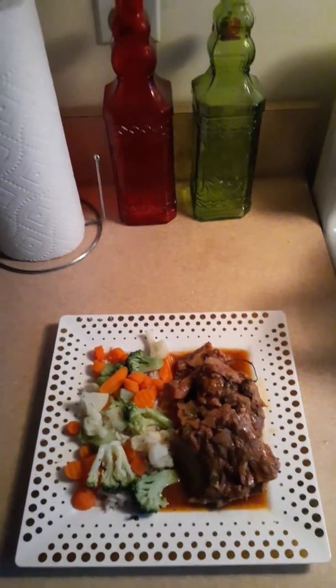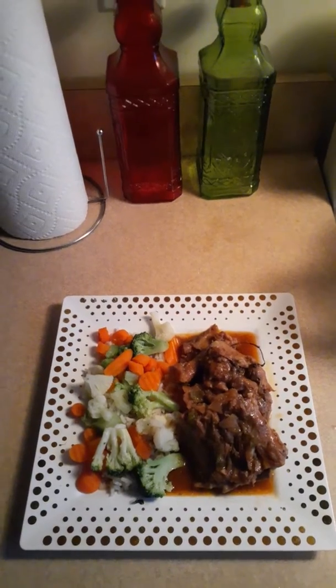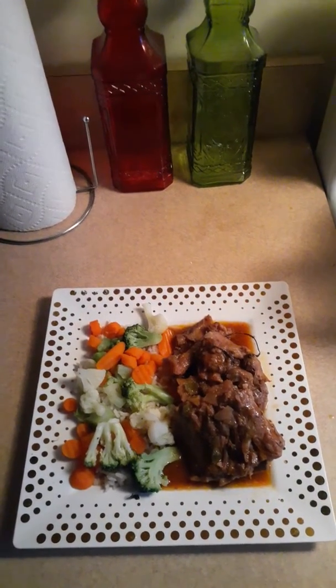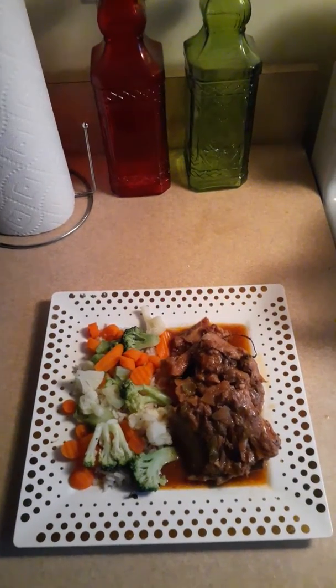Hello everyone, welcome back to Delicious Meals with Valerie. Please see the first video of the meal prep — this is a continuation of our fresh neck bones and tomato sauce.